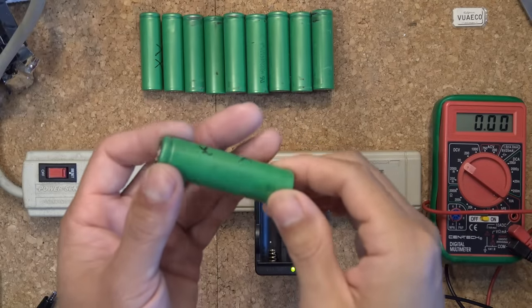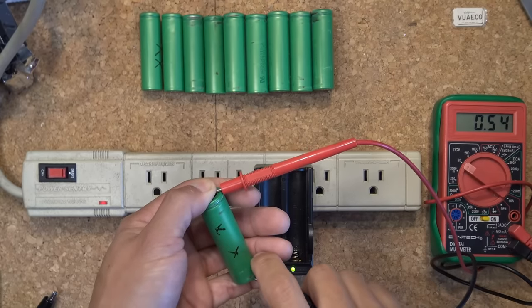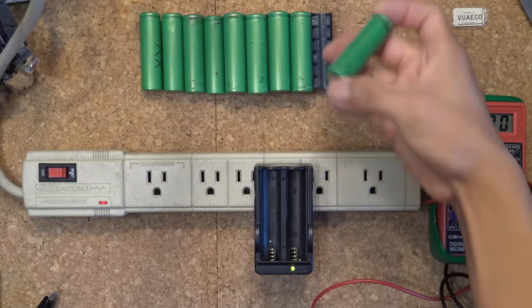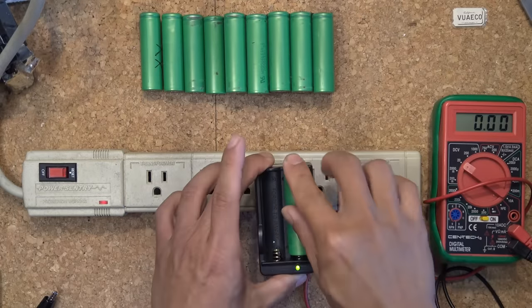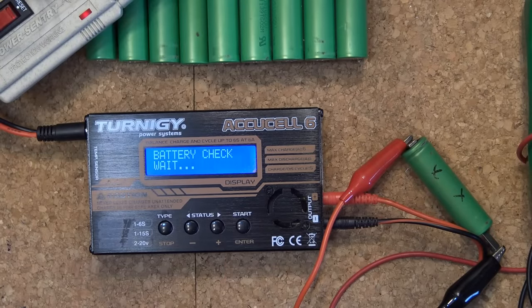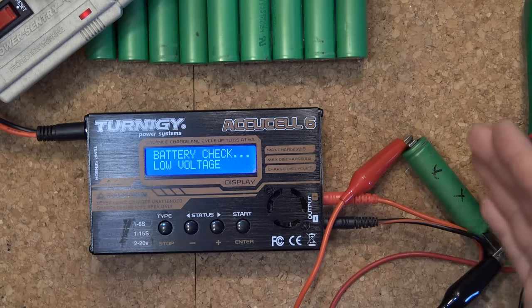So I have these 18650 cells that are way over discharged. The voltage of the cell is about only half a volt, and if I put it in my charger it doesn't want to charge. For a good cell, usually when I put it in the charger the light will turn red indicating that it's charging the battery. But this cell just doesn't want to charge — the light stays green. I even tried it with my Eternity RC charger and it still doesn't want to charge; it says low voltage. So basically the battery voltage is way too low for the charger to recognize the battery and charge it.